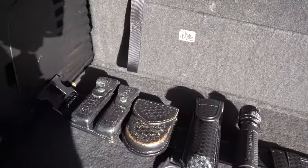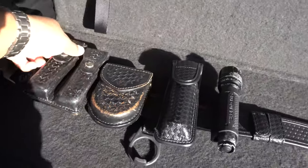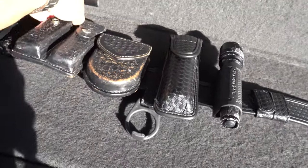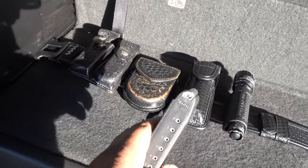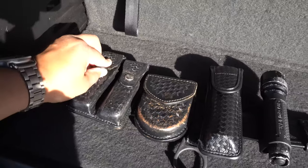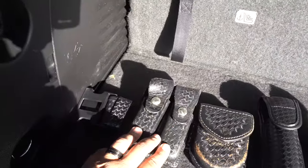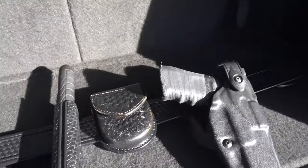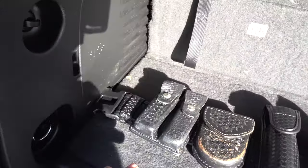We have the basket weave mag pouch — this one is for the Glock 17. In California we can only have 10 rounds. These are hollow points and they run a pretty penny — about $25 each, I think. I have two in the pouch and one I took out for safety purposes, but I'll get to that in just a minute.